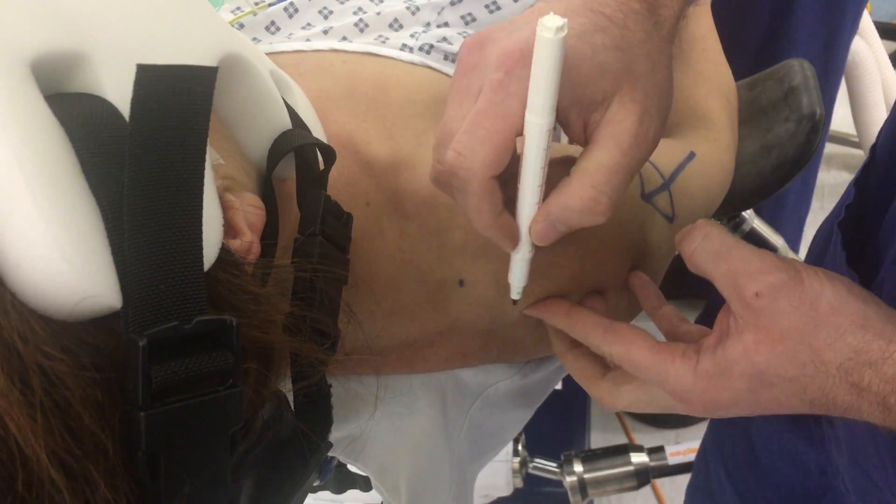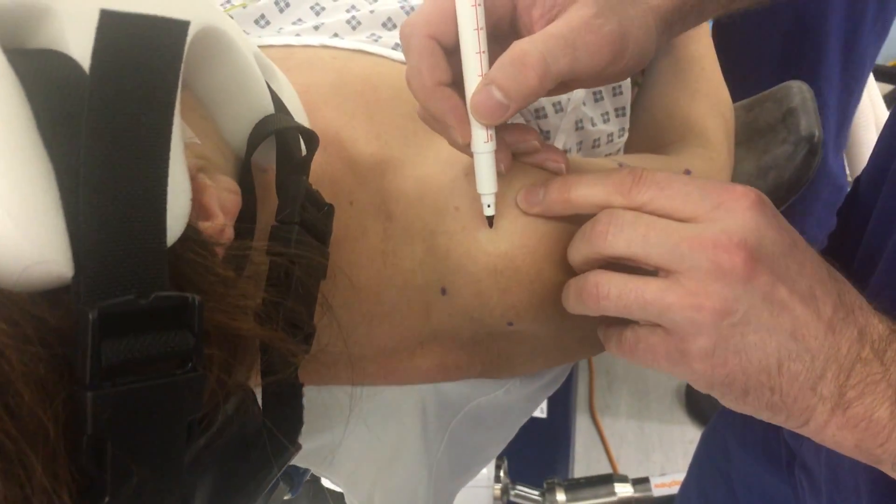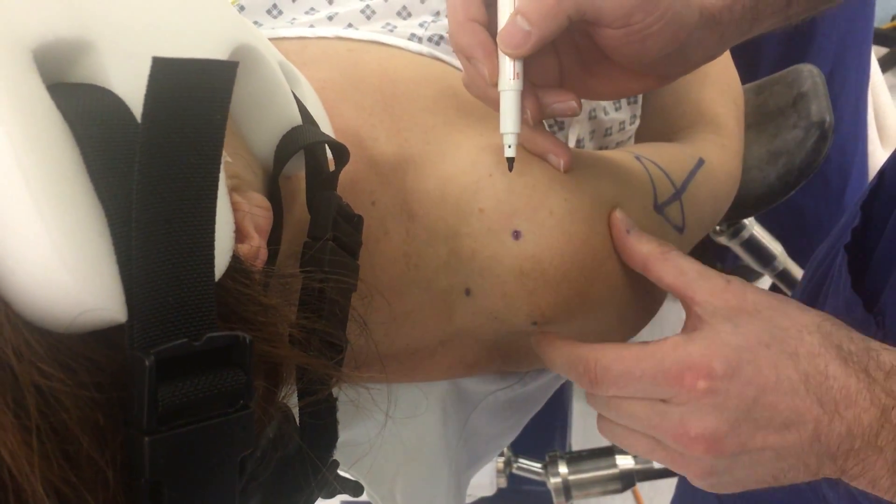From that point you then want to mark the posterior lateral corner of the acromion, and the anterior lateral corner of the acromion which is here, and that should make an isosceles triangle.